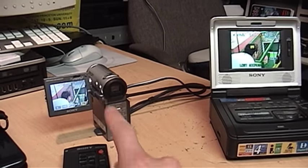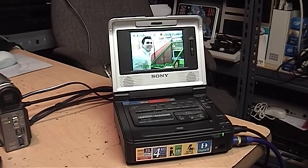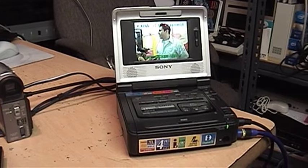It cannot transfer the video digitally to a standard DV device such as a Digital 8 or a Mini DV camcorder or a Video Walkman.